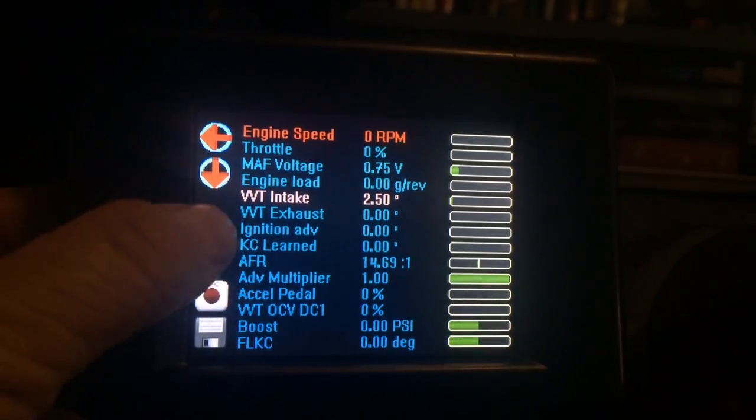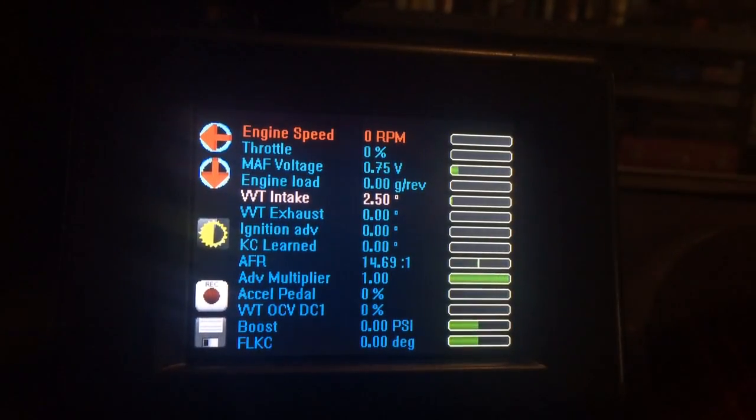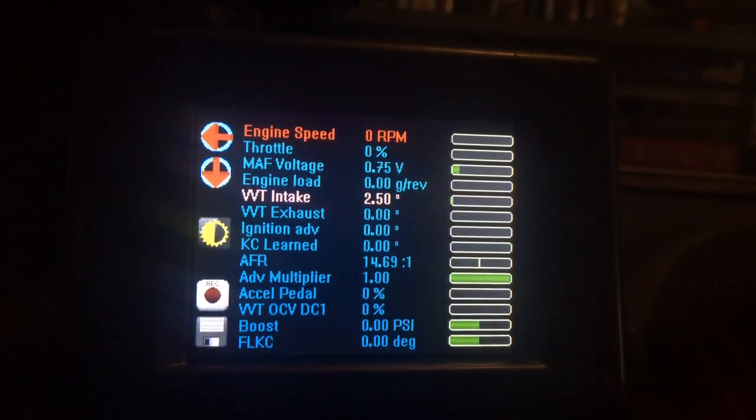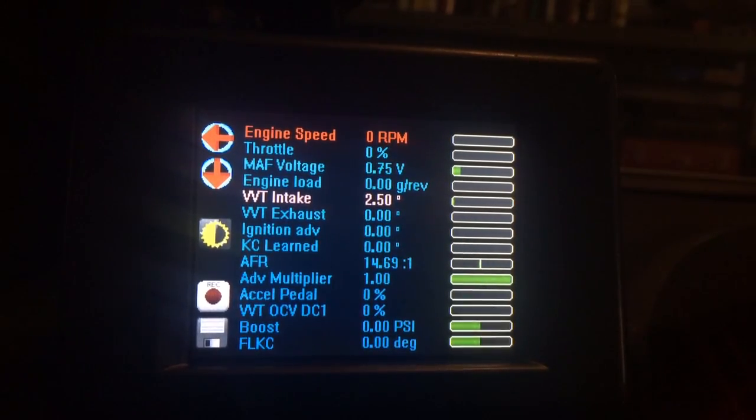There is a brightness button here that you can adjust. It may not show up too well on this auto-adjusting iPhone video, but it changes the brightness significantly depending on daytime and nighttime conditions at your choice.